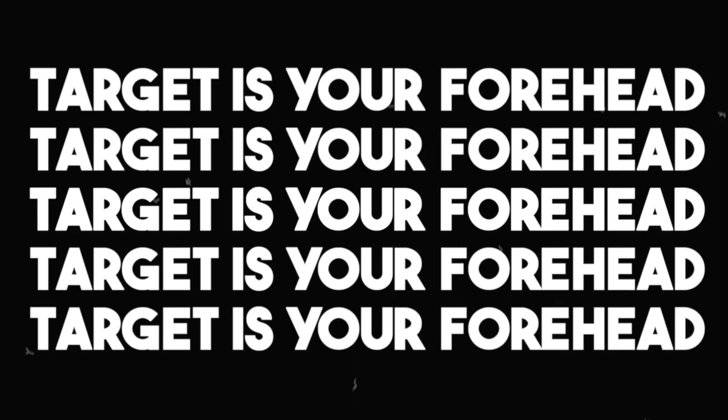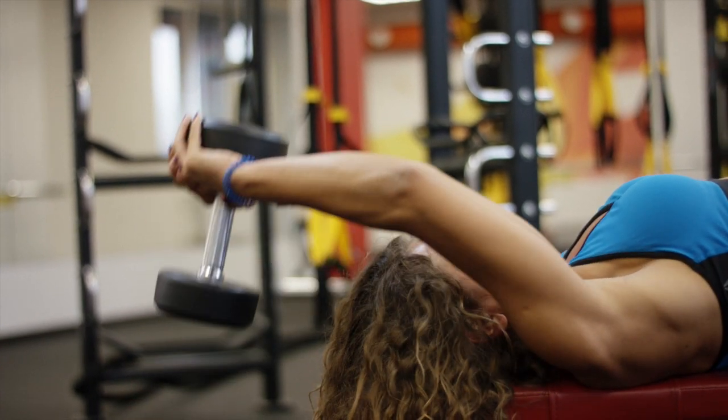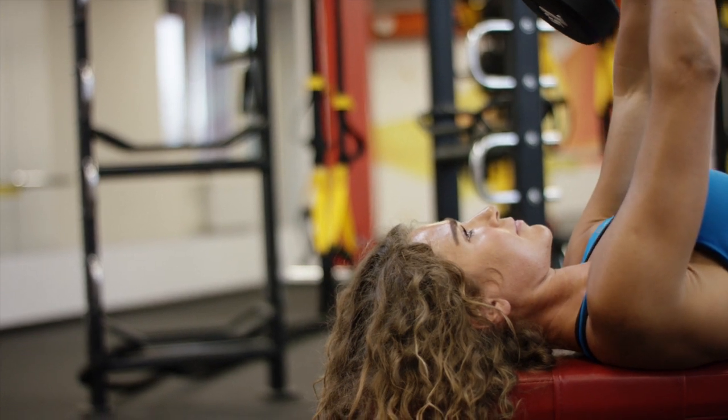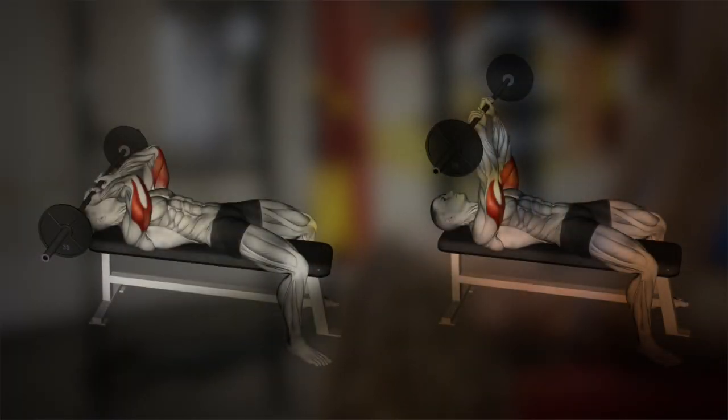Remember, the target should be your forehead on every rep. Going behind your head may allow you to lift more weight, but it also limits the effectiveness of the exercise for your triceps. Be careful not to aim too low for your teeth or collarbones, as it can compromise your elbow position. Finally, make sure to pinch your shoulder blades back while performing the exercise, similar to chest pressing exercises.